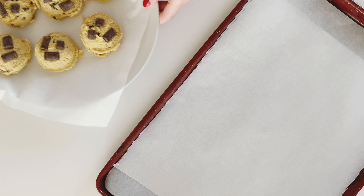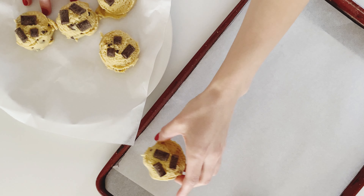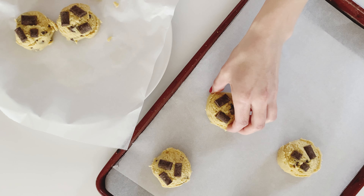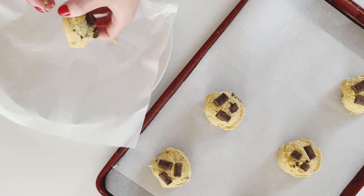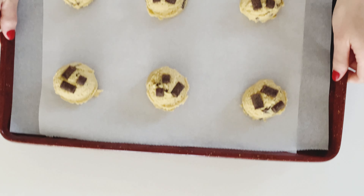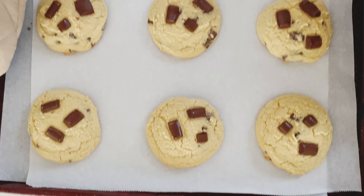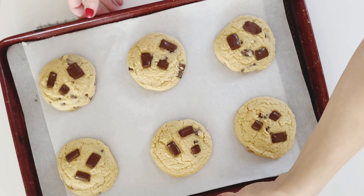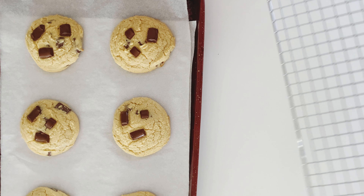Putting down a parchment paper lined baking sheet, my cookie dough is now out of the freezer and I am placing six dough balls onto the parchment paper, making sure there's about two inches of space between each cookie. Pop these into the oven at 350 degrees Fahrenheit for 15 minutes. I know that seems like a lot of time for a cookie, but you have to do it because you're cooking them from frozen. After a couple minutes out of the oven, I place the cookies onto a cooling rack so that they fully come to room temperature.